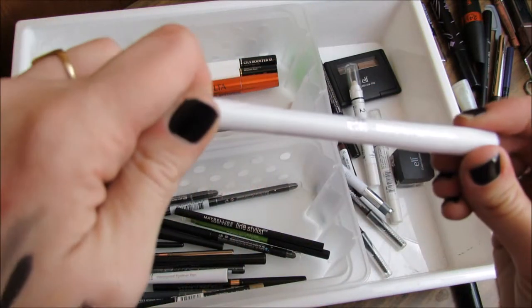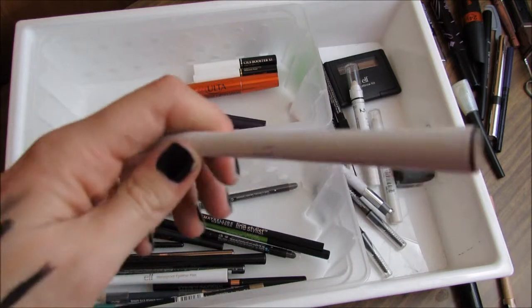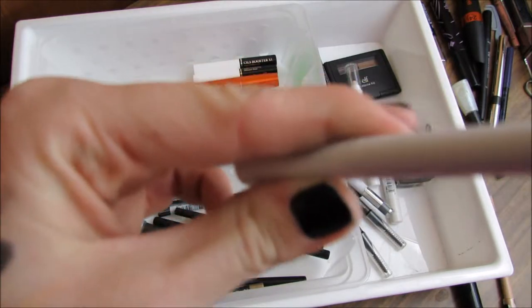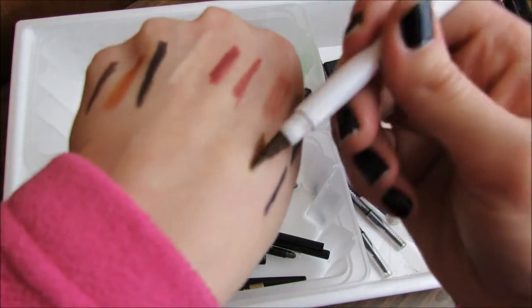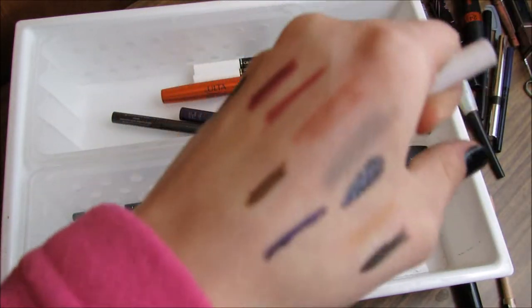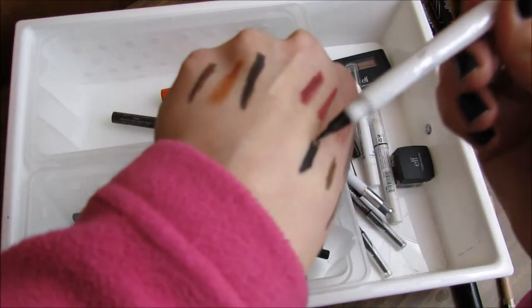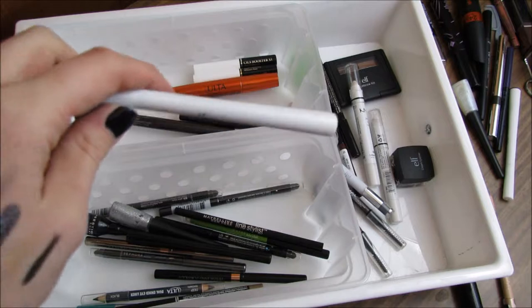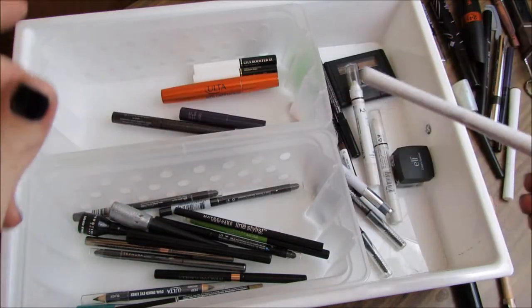The e.l.f. Waterproof Eyeliner Pen in coffee is dried up too — it even looks green — so I'm getting rid of that. This black one is my new one; I actually bought two of those because the other one was dried up, so this is the new one and I'm keeping that.